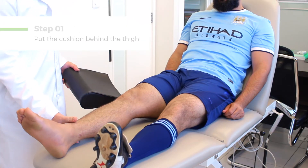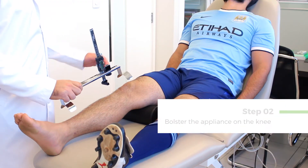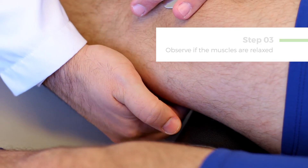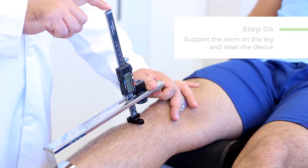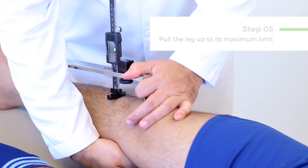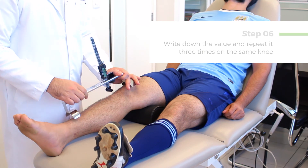Watch how it must be used. Put the cushion behind the thigh. Bolster the appliance on the knee. Observe if the muscles are relaxed. Support the stem on the leg and reset the device. Pull the leg up to its maximum limit. Write down the value and repeat it three times on the same knee.